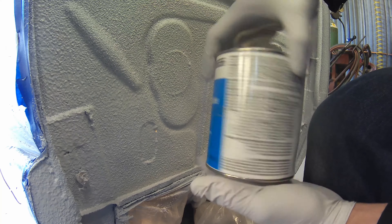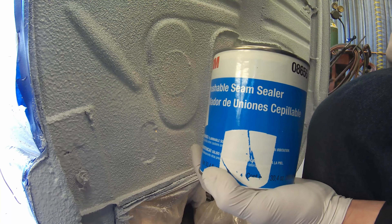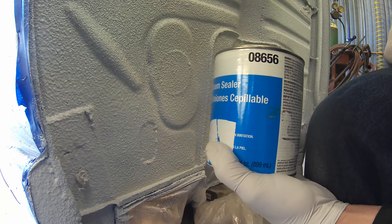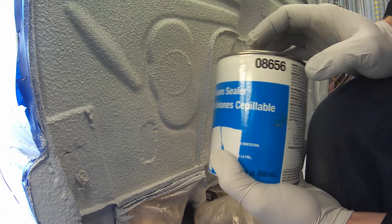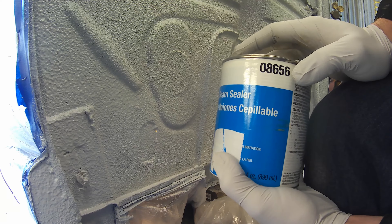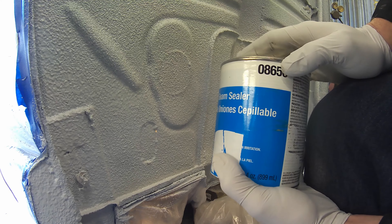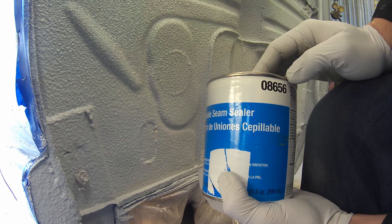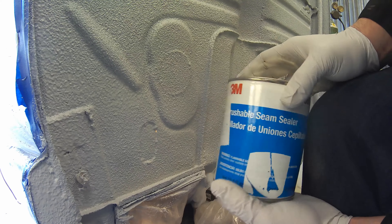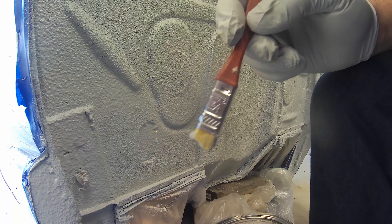I'm going to be using a brushable seam sealer — this can be re-coated in one hour. We'll get it on there nice and thin, thick enough to do the job but thin enough to dry within that one-hour window. The only reason I'm choosing a brushable in this case is because I don't want to open a whole other tube and have it dry up after only using a partial. So I'm just going to use my can of brushable — this is the 3M 08656.